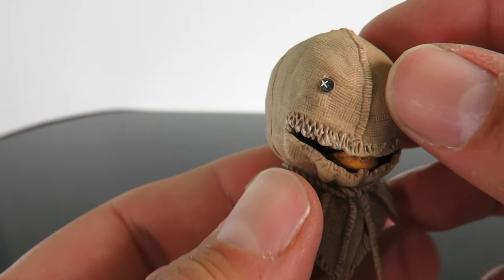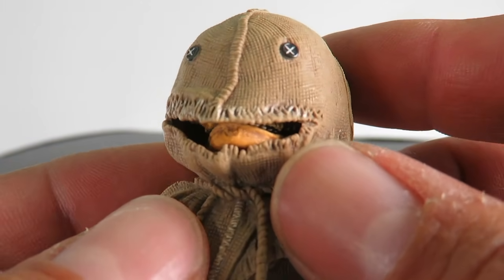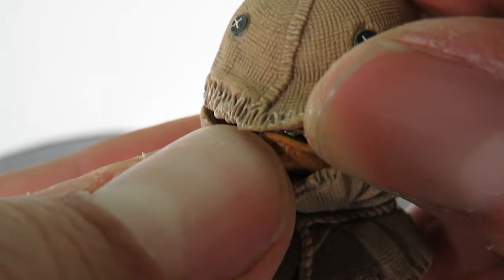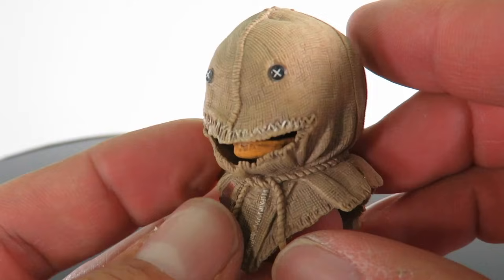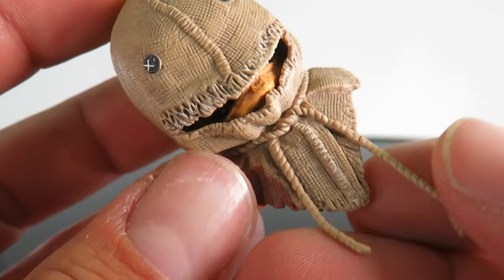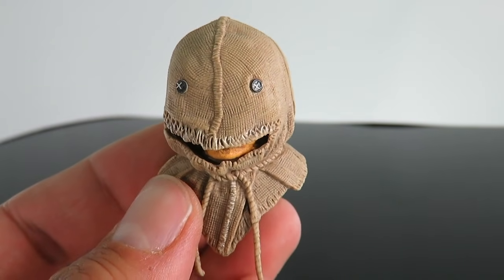You get various interchangeable head sculpts here. You have the mask version with the slit in the mouth, so you can have him like he's eating his candy bar and you can kind of see the mouth underneath. This is a great head sculpt here. And then you have the rope, which is a soft rubber material. There's a little bit of blood on there. I really like this head sculpt here.